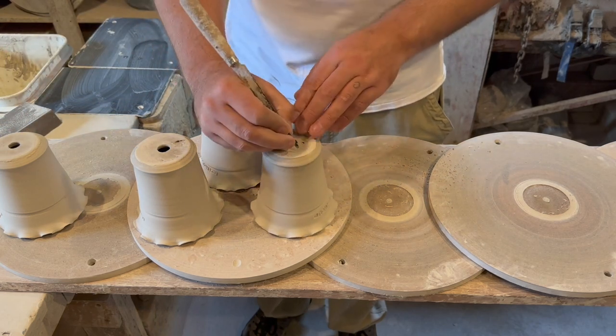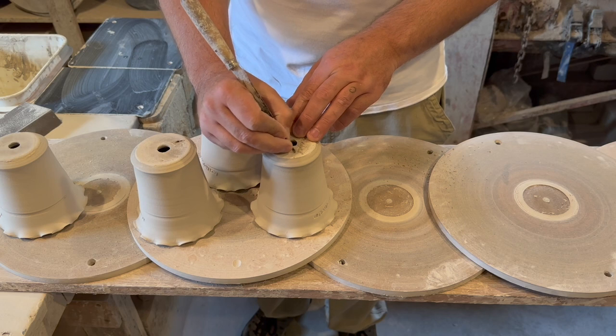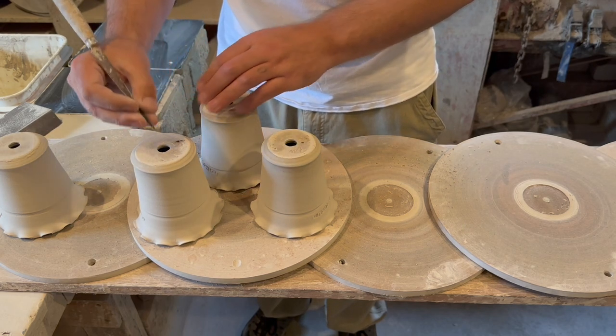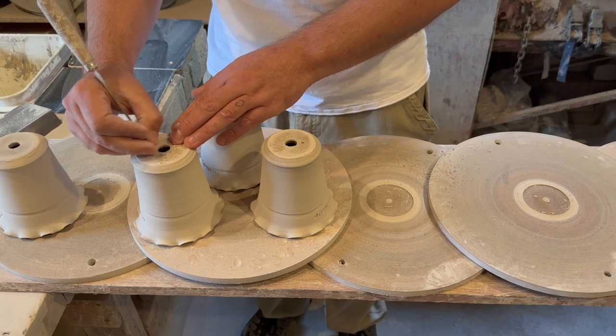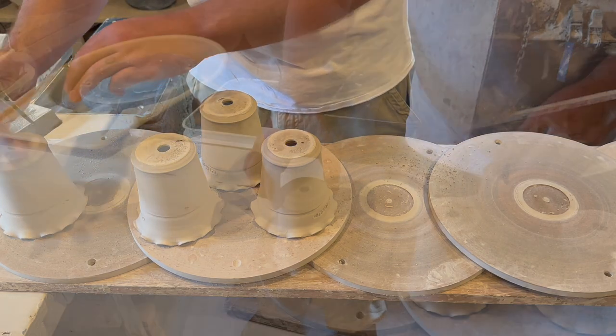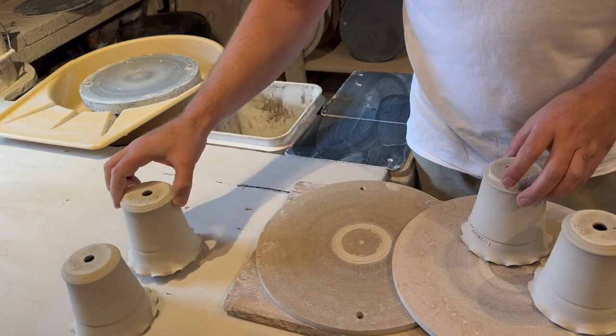After they are cleaned up, I simply sign the pots with my fettling knife. Once they are signed, I stack them off to the side.